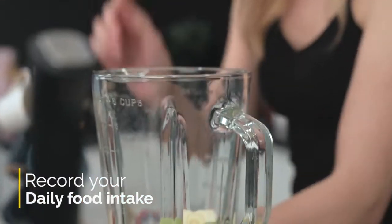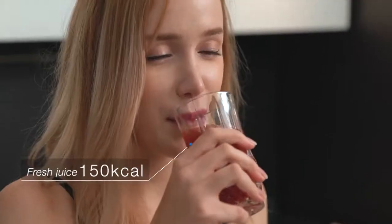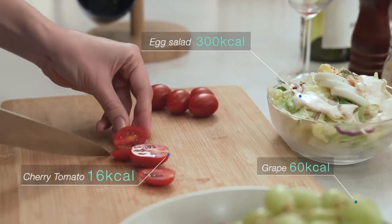Moreover, you can record your daily food intake. This will calculate the total calories you consume and show you the nutritional values, which can help you manage healthier meal plans.